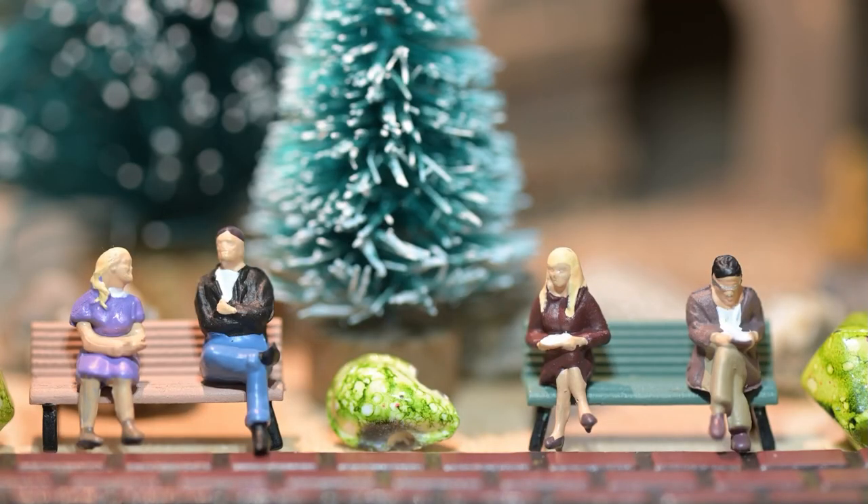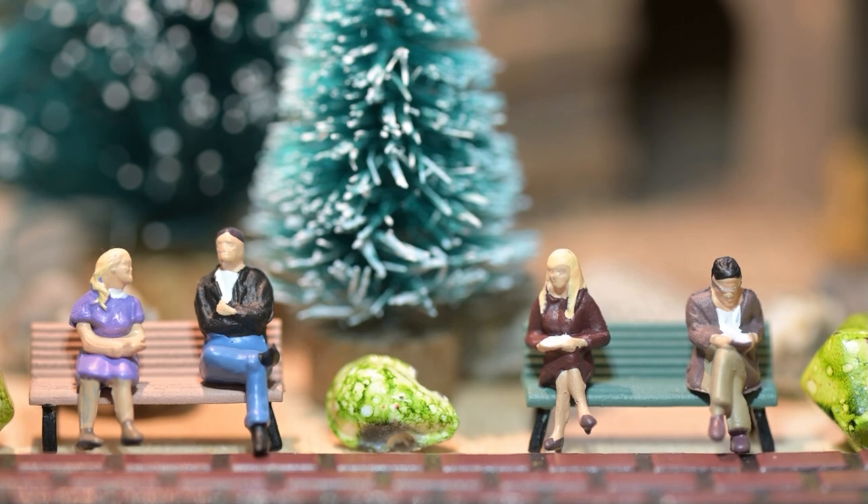Here's four people sitting on a bench, probably waiting for the bus to come by — two engaged in conversation, two engaged in reading.